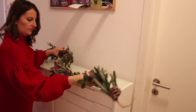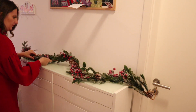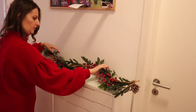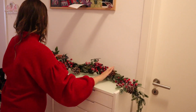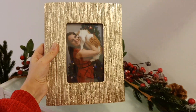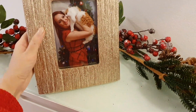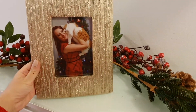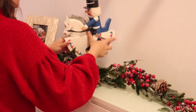Noch eine Girlande, die ich bei TK Maxx gekauft habe – diese hier habe ich letztes Jahr gekauft. Sie sieht sehr ähnlich aus wie die eine in meinem Wohnzimmer, ist aber nicht mehr so kuschelig. Sie hat trotzdem schöne Zapfen und kleine rote Beeren und sieht immer noch sehr hübsch aus, aber die andere in meinem Wohnzimmer mag ich viel mehr.